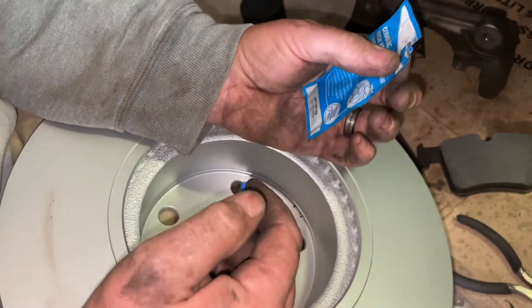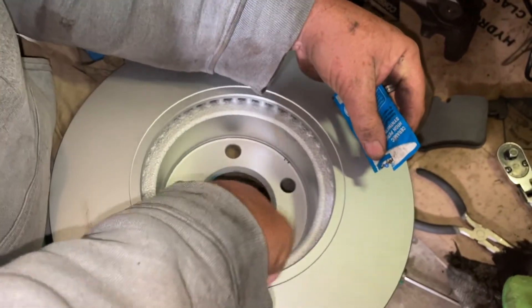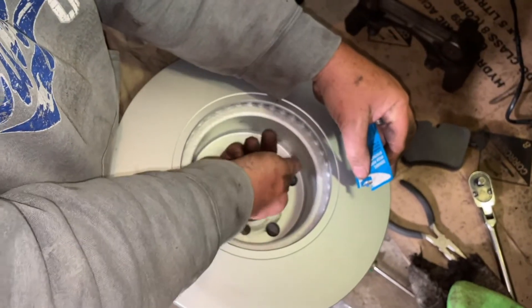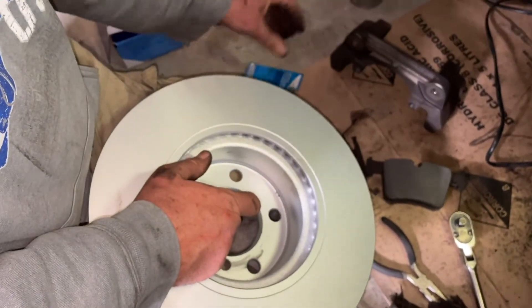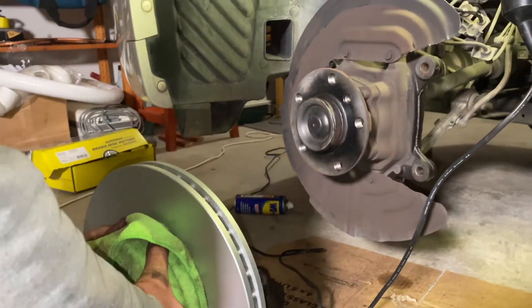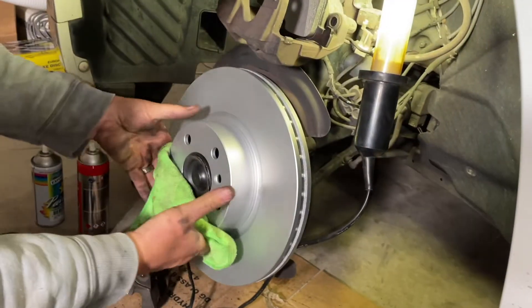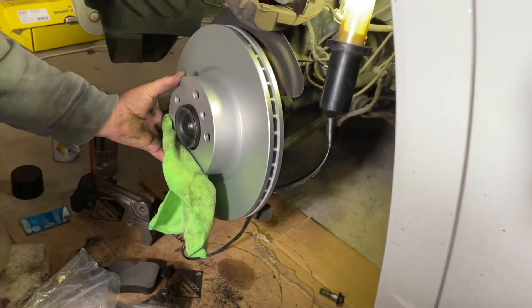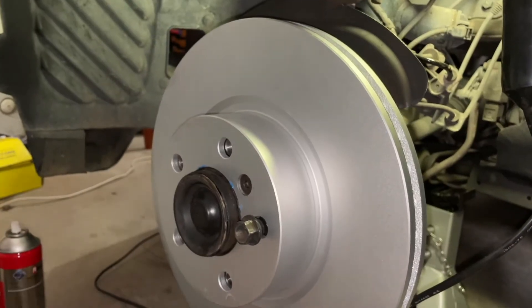I'm going to put a bit of brake grease just on the inside edge here — that's just going to make it much easier to get off next time and stop it rusting and sticking on. Use the tiniest little smears; you don't want it in excess going all over the place. Lift it up, line up your little hole — there we go. Then get your little holding screw — the main strength is actually done by the wheel studs — spin it around to line up, there's only one place it can go, and do it up with a socket so it's not too tight.